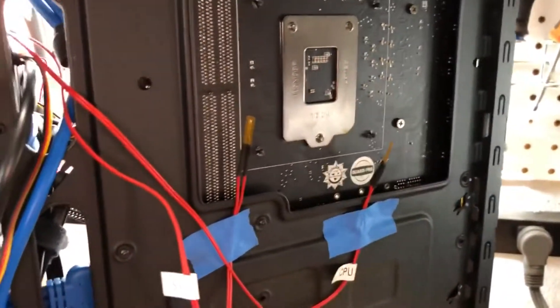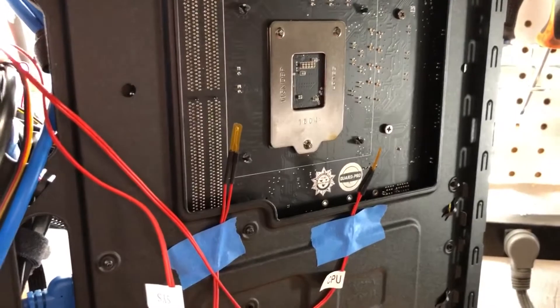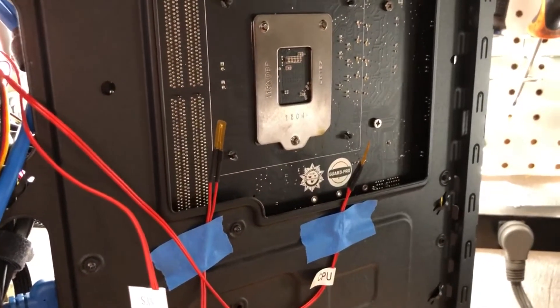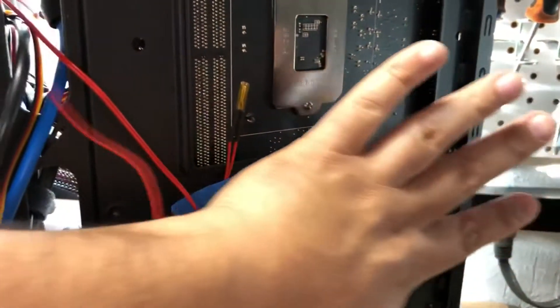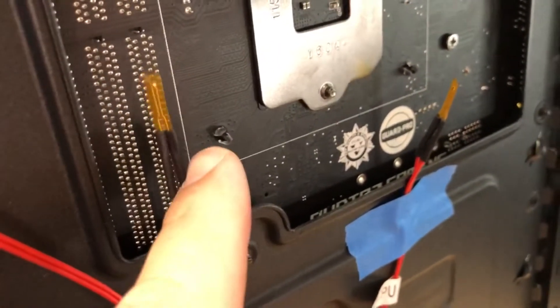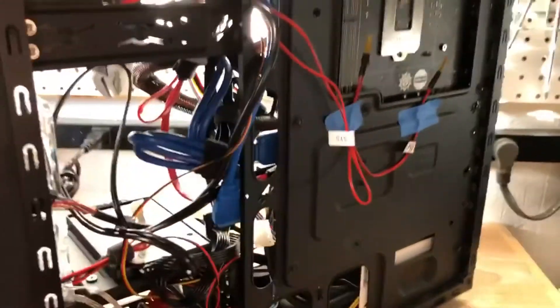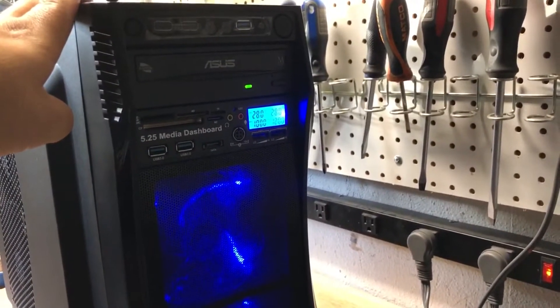I figured this will probably be the hottest spot in the computer since it's the only place not getting any direct cooling, so it should give the most accurate temperature reading. I put some painter's tape there to hold the sensors, and they're shielded with Kapton tape so I'm not worried about any shorts. There's plenty of space for the sensors — no interference — and it's easy to put the back panel back on. I think we're ready to turn it on. Back assembled — let's go ahead and turn it on. Wow, look at that!